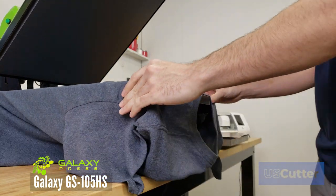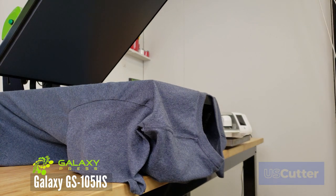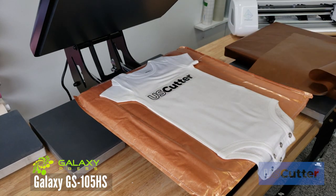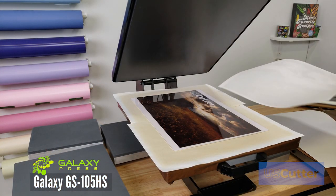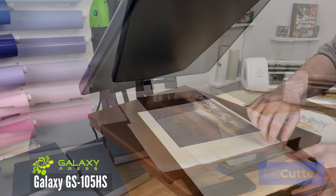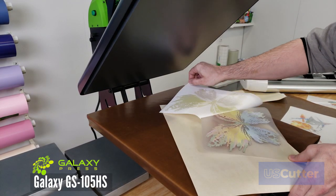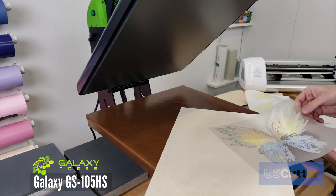You can also spin the shirt around without having to remove it, so if you wanted to quickly do the front and back of the shirt you can. The heat press is great for heat transfer vinyl of all kinds, sublimation, and laser toner transfer paper. With the optional additional platens and the ram lock technology, it makes it a very versatile machine.